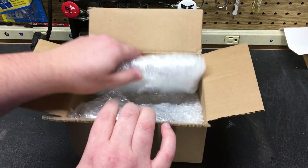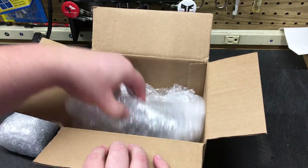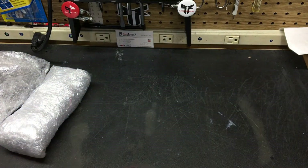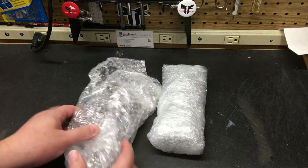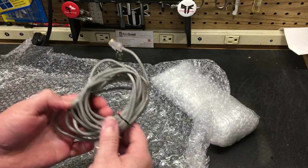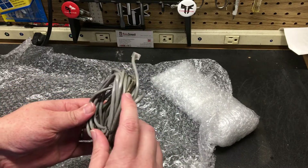I've got a couple of things in here. I can see bubble wrap, so let's get into it. We're going to start with this one first. Here we have the original cable, which is kind of gunky.